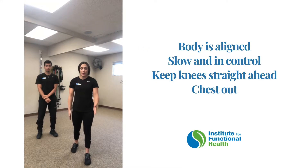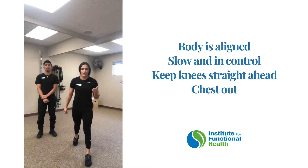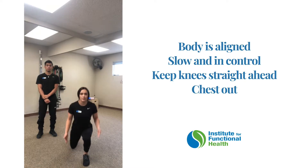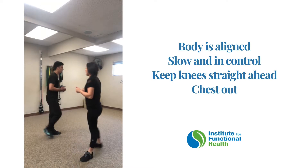For jumping lunges, we want to make sure our body is in line — nice, slow and controlled. Back toe weight should be through the toe, front weight should be through the heel. It should look like this: knees are in line, they're not going out, they're not going in.